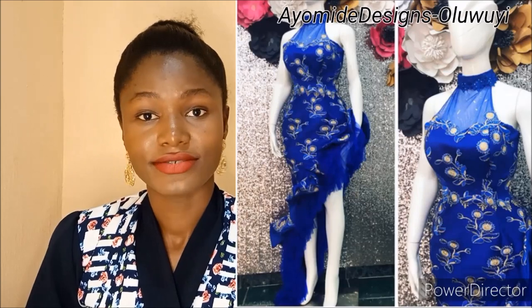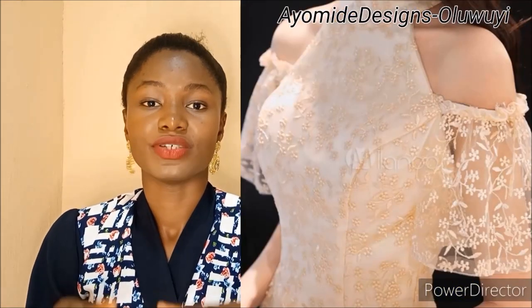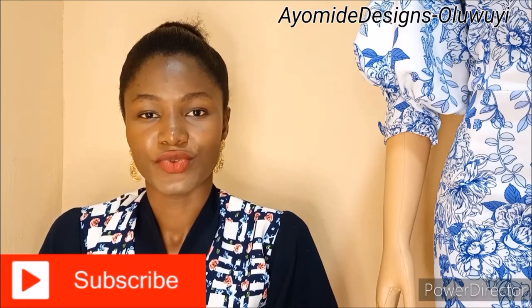I'm also going to be sharing how you can achieve various off-shoulder neckline styles, because some off-shoulder necklines could start right from the neck point, some usually have a bit of a shoulder, some are sleeveless, some usually have a sleeve attached — it entirely depends on what you want. I'm going to be showing you how to achieve all of those versions right from your basic bodice block.